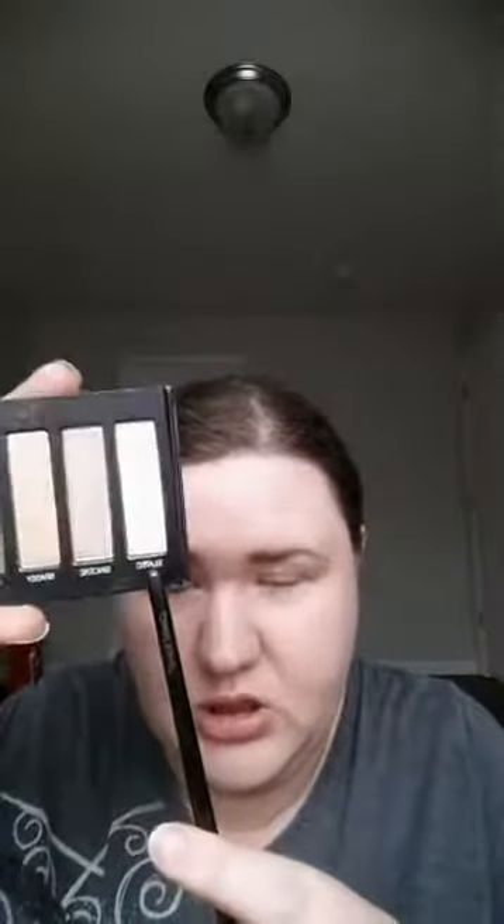I'm going to do my lighter look on my right eye and a darker look on my left. For base I'm going to start with elated, which is a really nice matte cream color. I've already done my brows and my face. I like to have a base shadow all over just to give something to blend the others on top of, and I do have my eye primer on already.